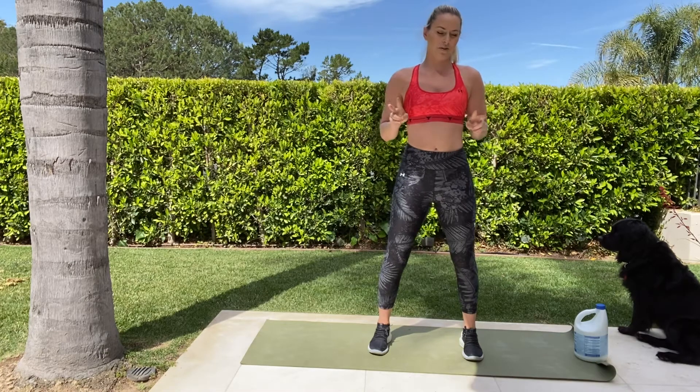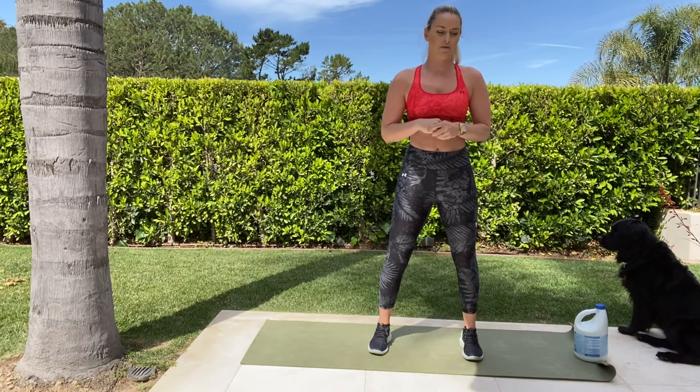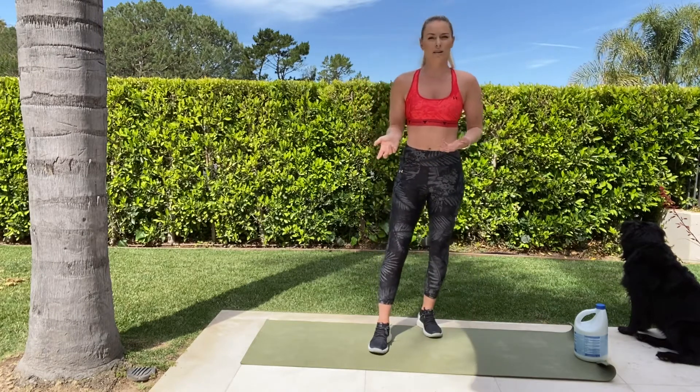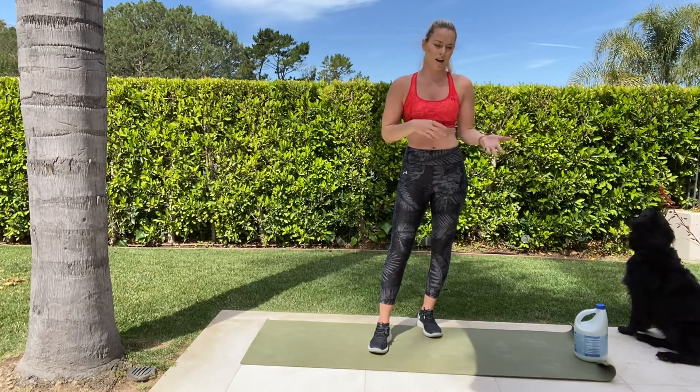The first circuit — we're going to have two circuits — this one we're going to do four sets, which is a lot. And again, rest 30 seconds in between. If you want to rest longer or if you want to make it more challenging, rest less.